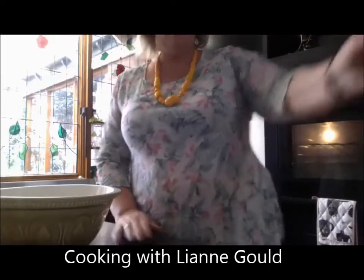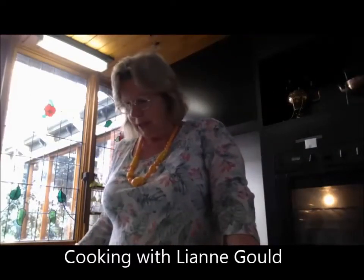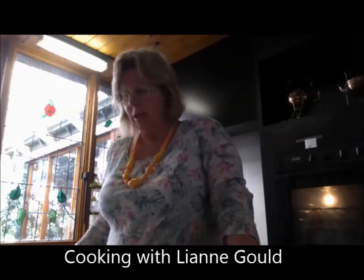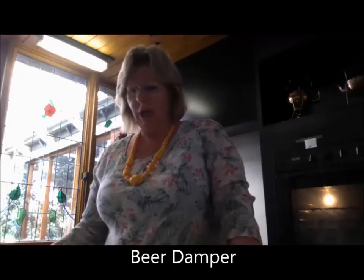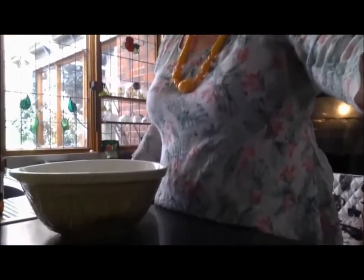Well hello there and here we are back again with the miracle of modern technology. We've had a whole week pass and that seemed to go fast — here we are ready to do some more cooking. This time we are going to make some beer damper, which beer gives it a real yeasty flavour. It's very nice and very good for you. I'm just going to turn the screen down so that you can see what we're doing.